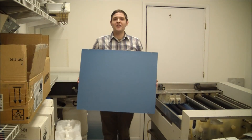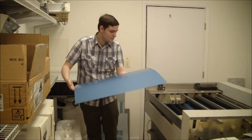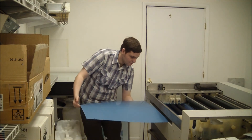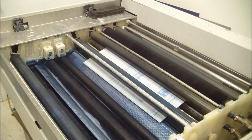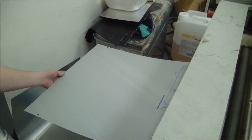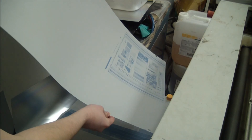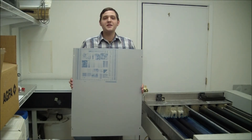In a typical production environment, your processor would be located directly behind the PlateRite PTR-8000 SAL. For demonstration purposes, we are going to manually process this plate. Here is our exposed and processed plate.